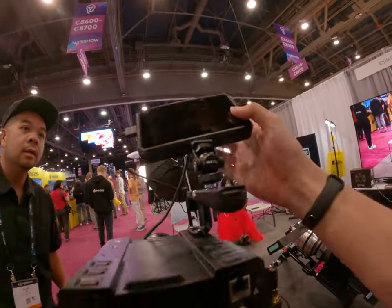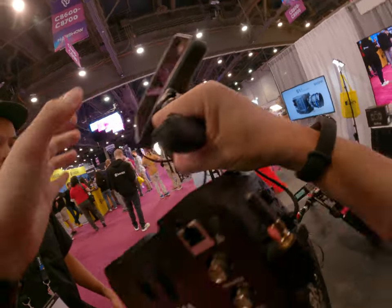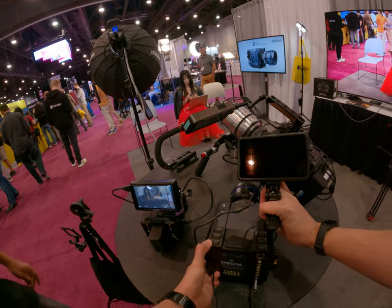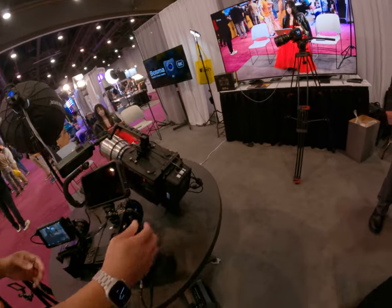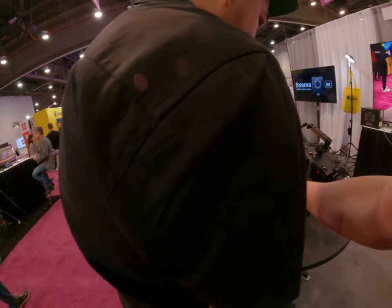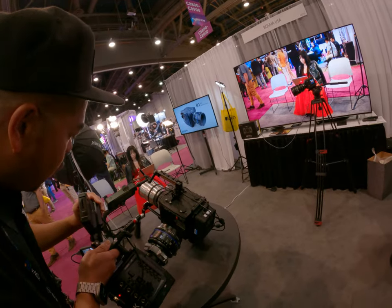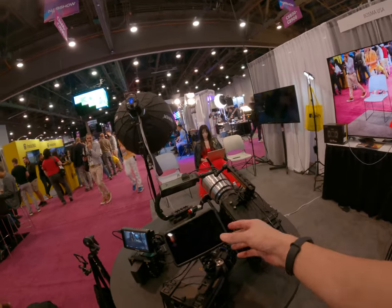Just turn on? Yeah, it should just turn on. Maybe... I'm not sure. Normally it just turns on unless this thing's out of battery.